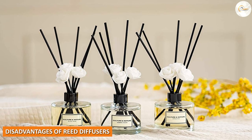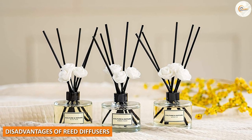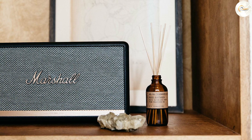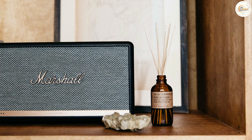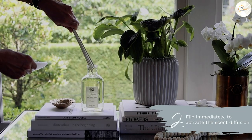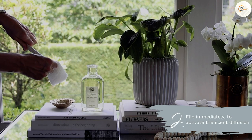Disadvantages of reed diffusers: One of the disadvantages of reed diffusers is that they are not as effective in larger spaces. The scent is released slowly and evenly, so it may not be strong enough to cover a larger area. Additionally, the scent may fade over time and the reeds may need to be replaced.